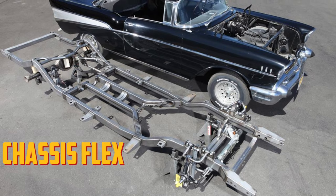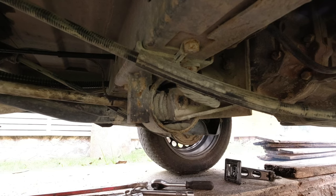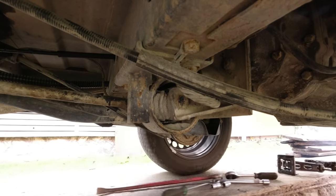Chassis flex. It could take some time for this to develop, but by the time it has occurred, you likely would have noticed something is off. The car frame may flex as a result of weight changes. Due to this, the frame may eventually sag and the doors may no longer be perfectly aligned as they once were.